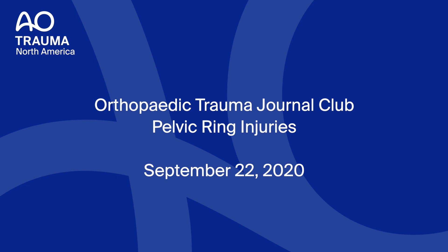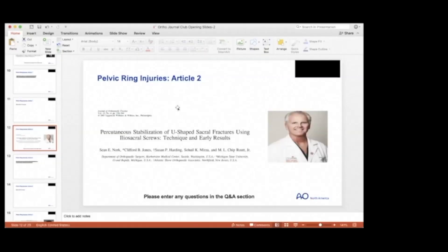I want to thank Dr. David Zolzer for helping out in interviewing Dr. Routt on the percutaneous stabilization of U-shaped sacral fractures using iliosacral screws — techniques and early results. We will play Dr. Routt's video and then please ask any questions in the Q&A section, and we'll hear from Dr. Routt with any thoughts and comments he has after the video.